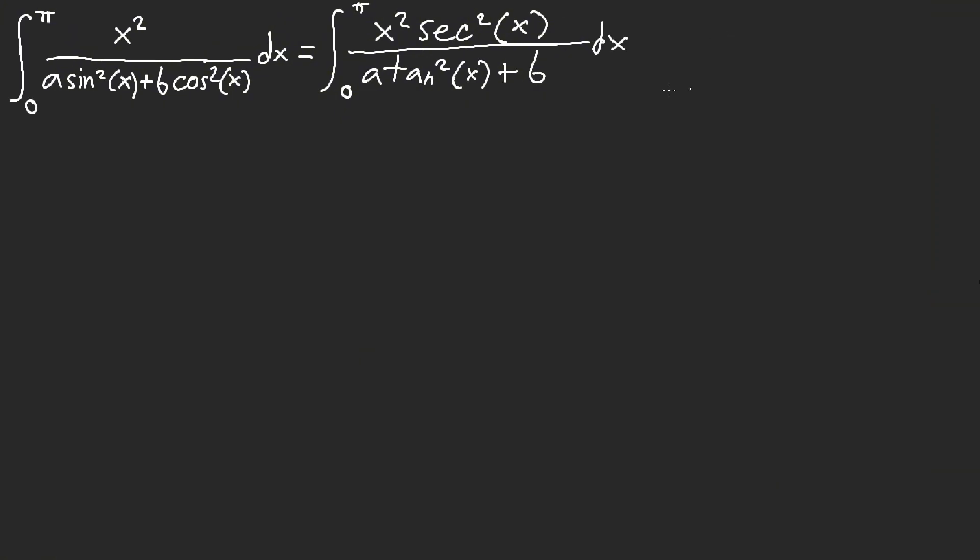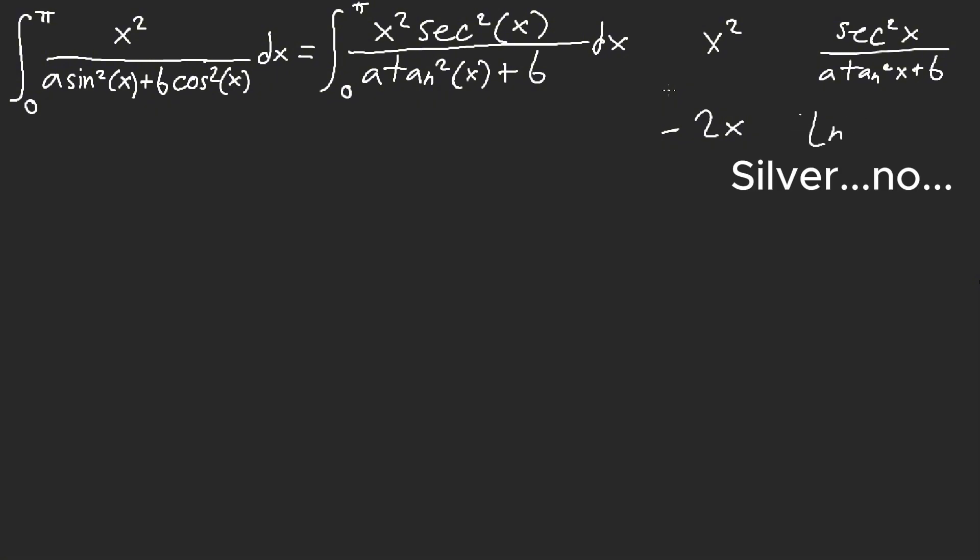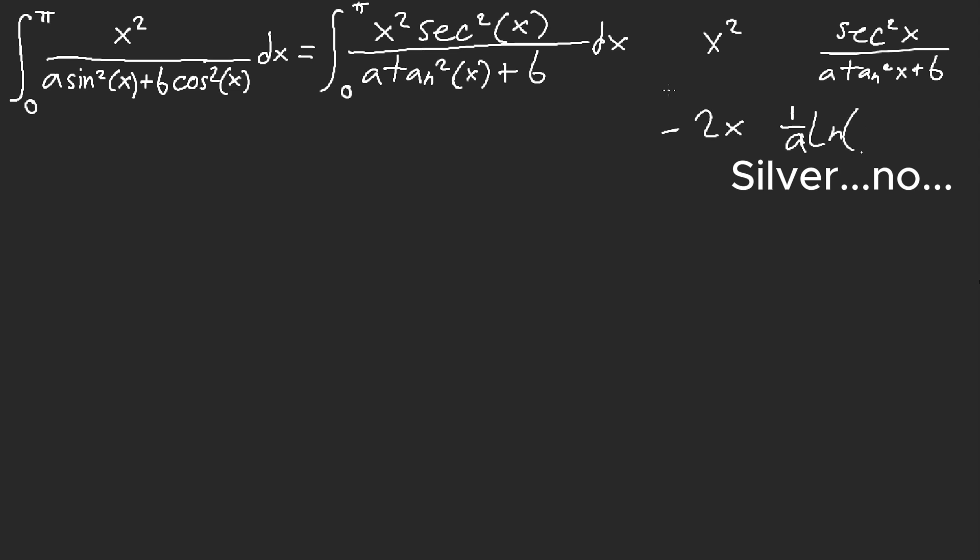What am I going to do with that x squared? If I turn this into something easier to work with — like multiplying secant squared to the top and bottom — I get a tangent squared x plus b. This is a lot harder than I thought. We're going to integrate by parts, just experimentally. I don't know if this would work, but it's all about experimentation. We'll try: 1 over a, and we get tangent squared of x — or rather, a tangent squared of x.